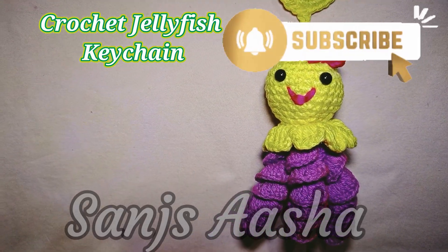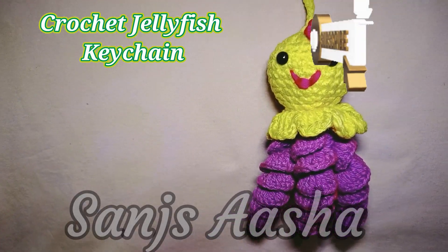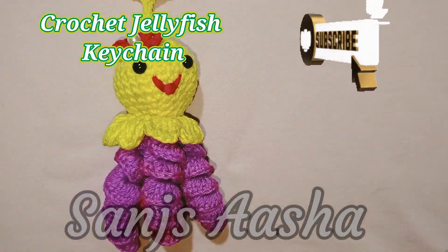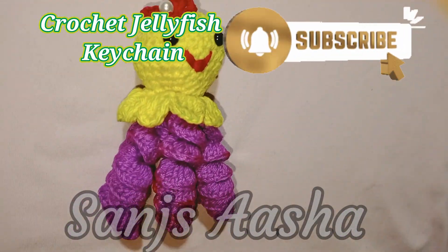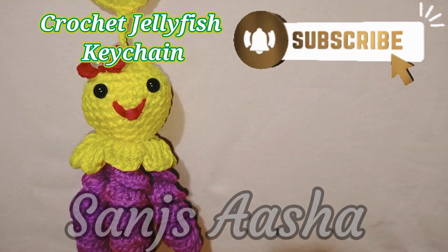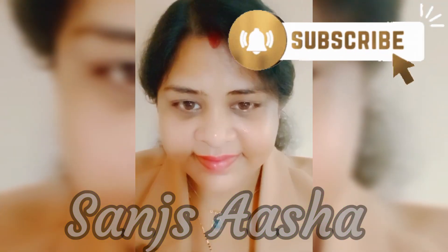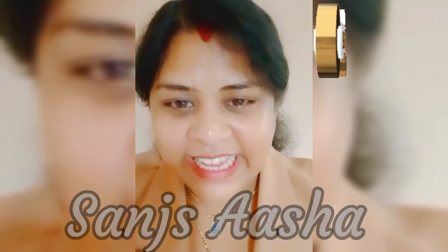This is how our jellyfish looks. If you have liked the video, please like, comment, and share. Please subscribe to YouTube channel Sons Asha — I am coming up with many more videos. Thanks for watching!